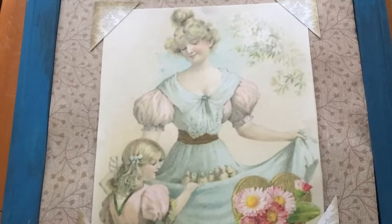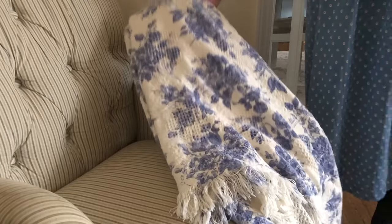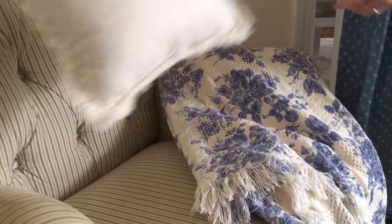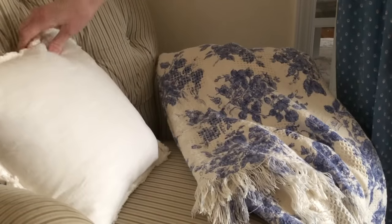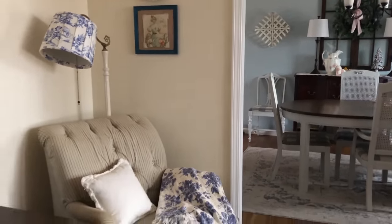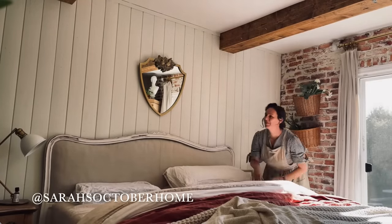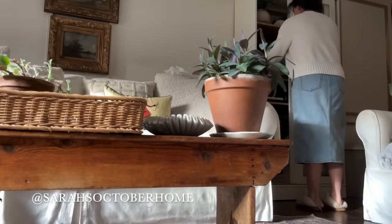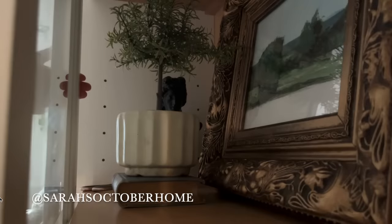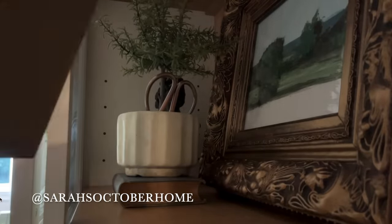And a sweet illustration from the New York City Public Library's digital collection — it made a sweet and simple addition to this cozy corner in the making. I'd like to take a moment to share my friend Sarah over at Sarah's October Home. She has a lovely YouTube channel full of cottage style, thrifting, and homemaking, all in a very soothing aesthetic. If you don't already subscribe to her channel, I encourage you to pop over and check it out.